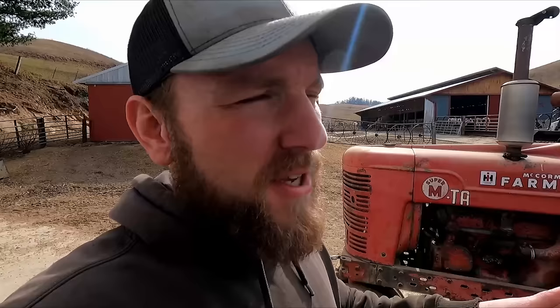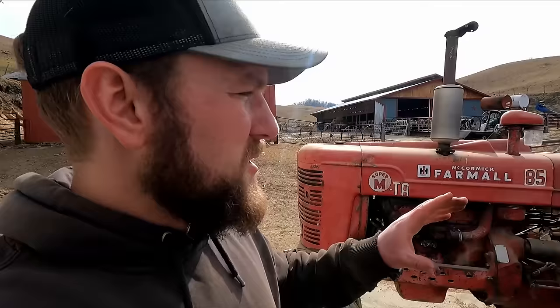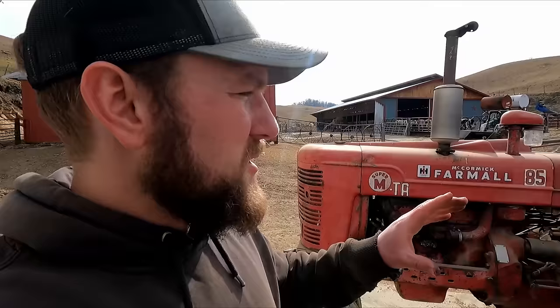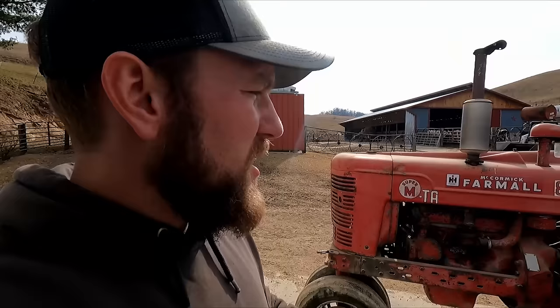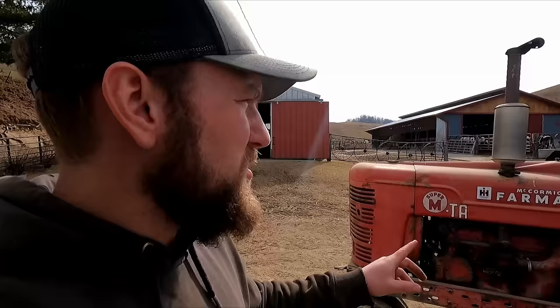We gotta take care of the Farmall MTA. It sounds like the other day my brother Mason tried using it and he had to jump start it to get it going. When he was cranking over, the battery was dead, and he thinks that possibly something might be shorted out somewhere — maybe a cable rubbed through. He said he saw sparks, so maybe no big deal, something was just wet or something like that, but we gotta look into it.